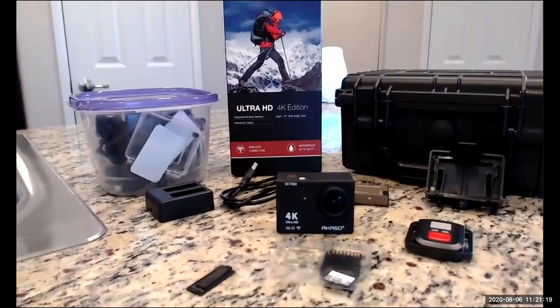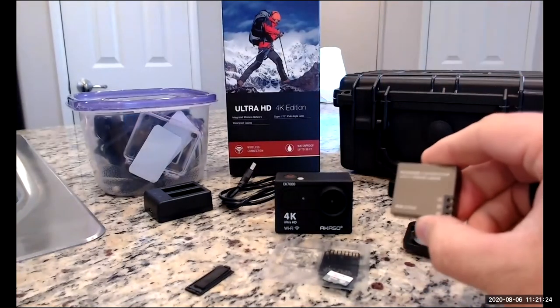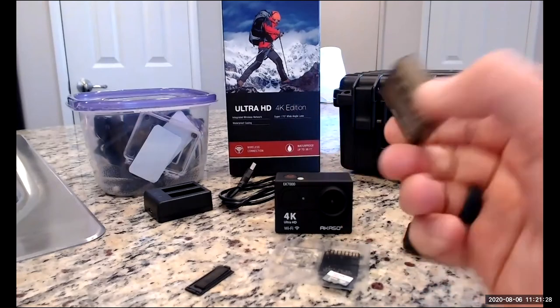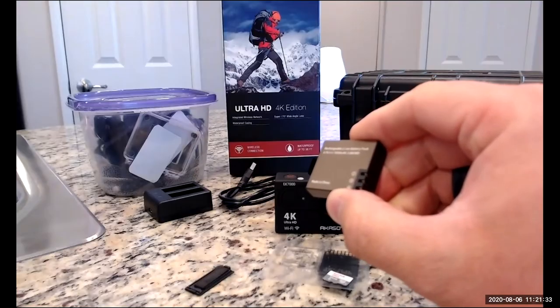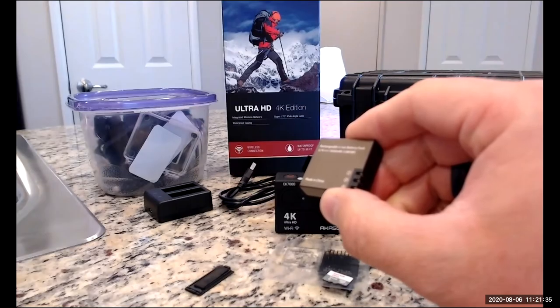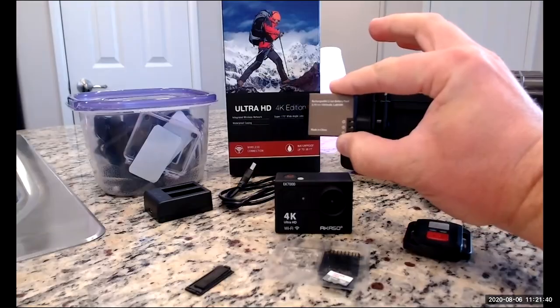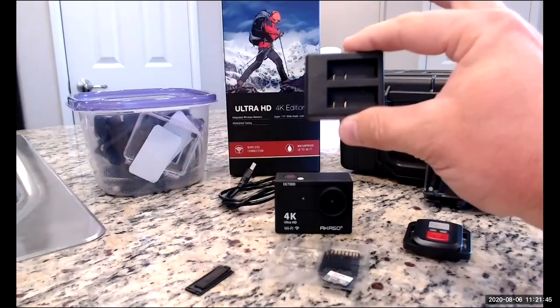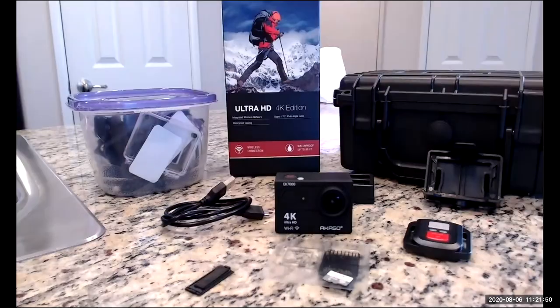First and foremost, we're going to have to go ahead and power up our camera. Now if you're just unboxing the camera today, make sure that you separate the batteries immediately. These are lithium-ion batteries and they have a pretty good battery life — I haven't been able to kill them just yet. Before you put them in your camera, you are going to need to charge them. Go ahead and place them in the dock, plug them into a USB device like your computer, and let them charge. They will turn blue when they're ready to go.